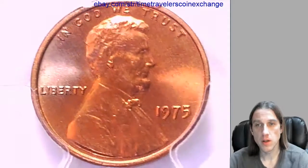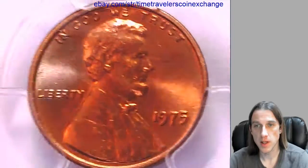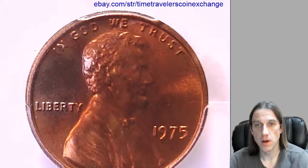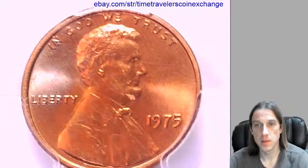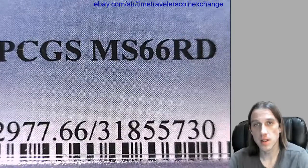Hello again everyone. Our next coin here is a 1975 P Lincoln Memorial cent. It's from the Philadelphia Mint and it's a business strike coin. This one has been graded by PCGS and they graded it Mint State 66 Red.